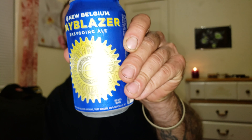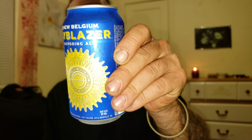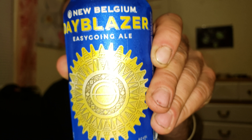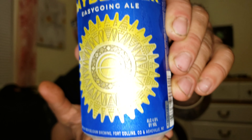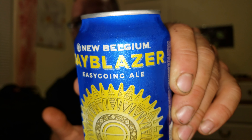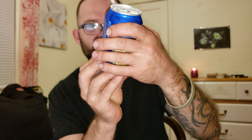I busted a beer out tonight — we're supposed to be drinking. I'm already buzzing, so I forgot I was thirsty. We are drinking the New Belgium Day Blazer. It is an easygoing ale made here in Colorado. 4.8% by volume — they're real light. This turned into a beer review too.